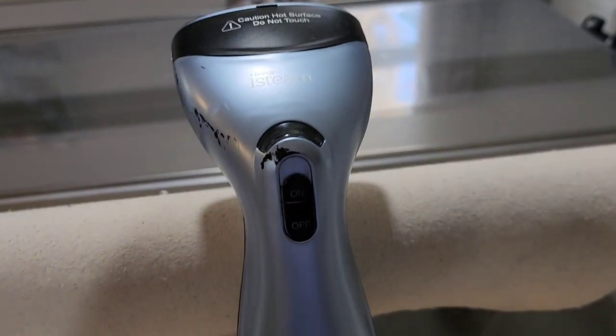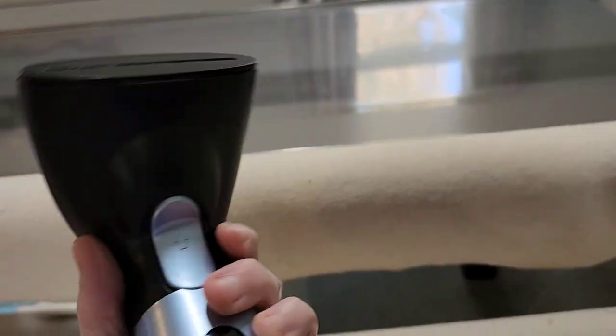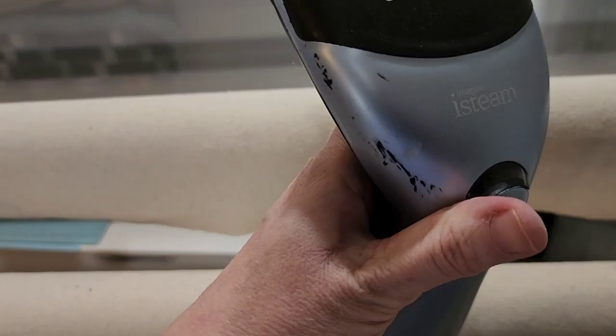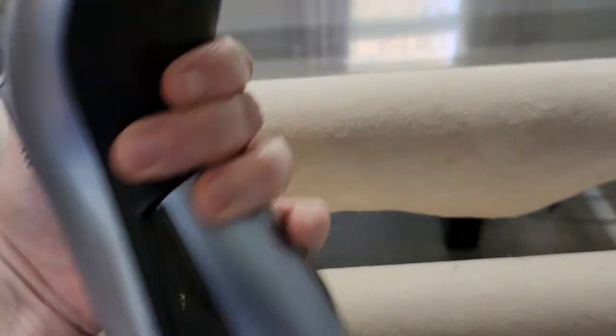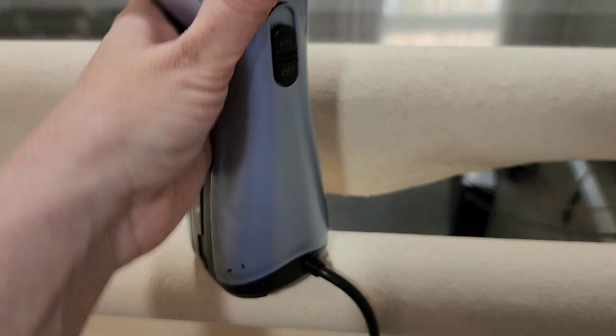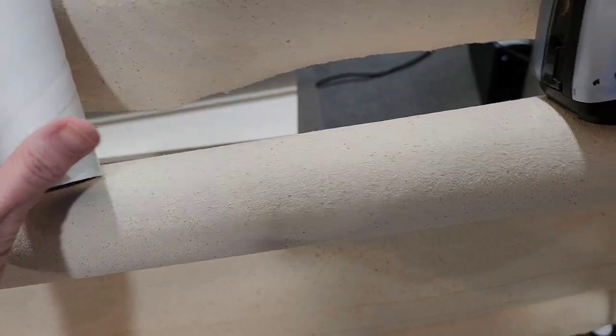I also have an iSteam handheld steamer. It's been beat up and dropped a lot, but it's pretty nice — I got this on Amazon, I think they still sell it. I use this to seam my quilts and I'm going to use it to seam my canvases shortly. I'm going to go ahead and use my lint brush to clean up my leaders a little bit.